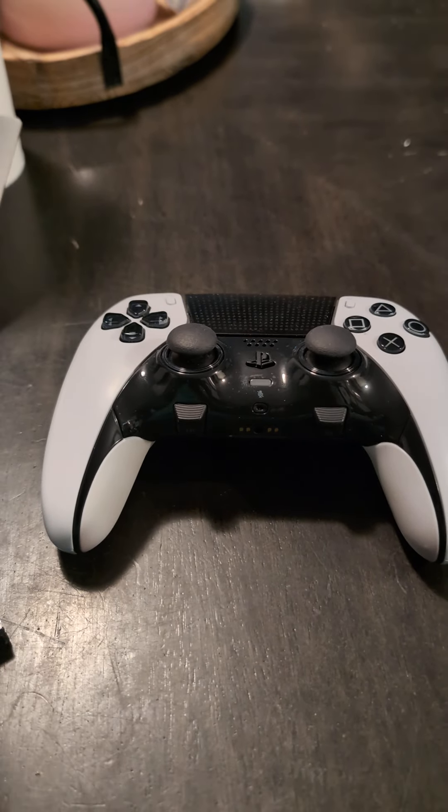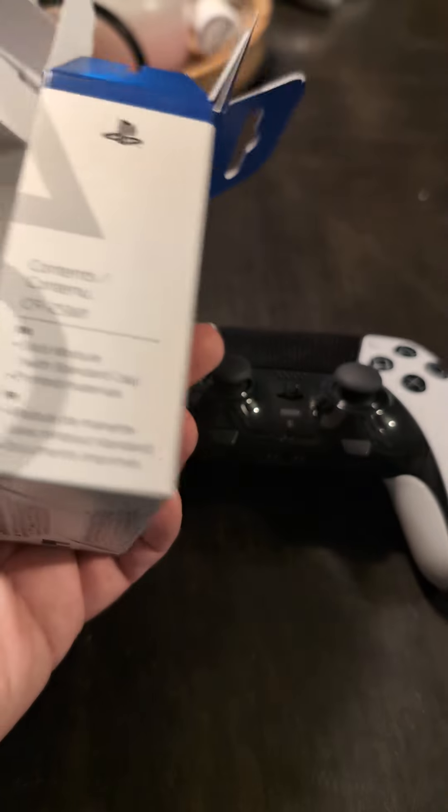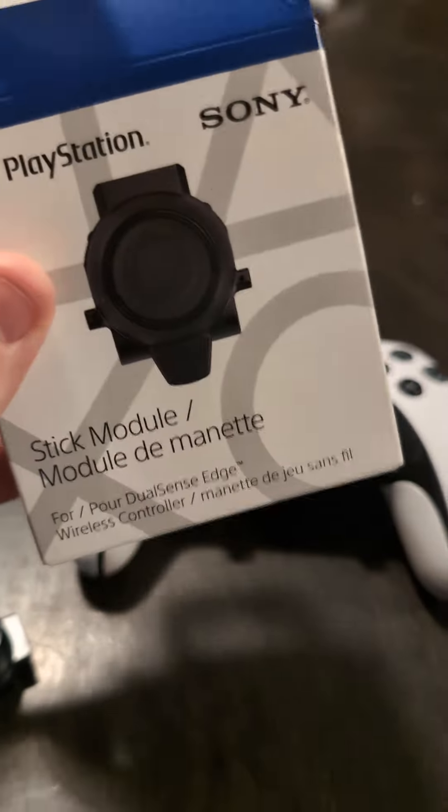They're very easy to replace and all you need to do is buy a stick module. They sell these on PlayStation Direct for $20 — get them directly from the source.